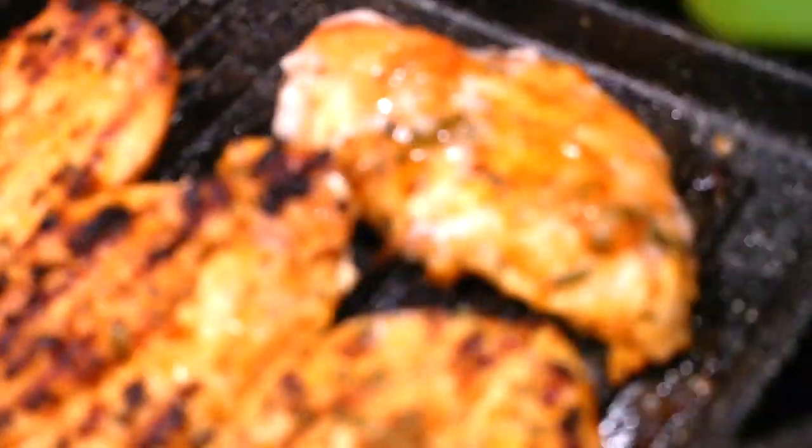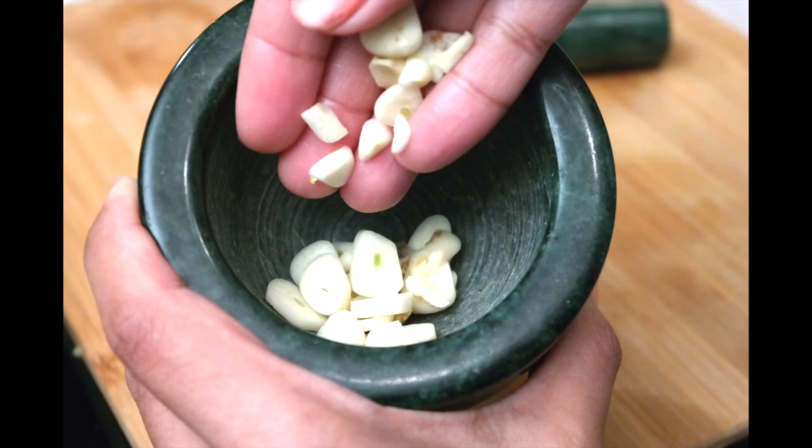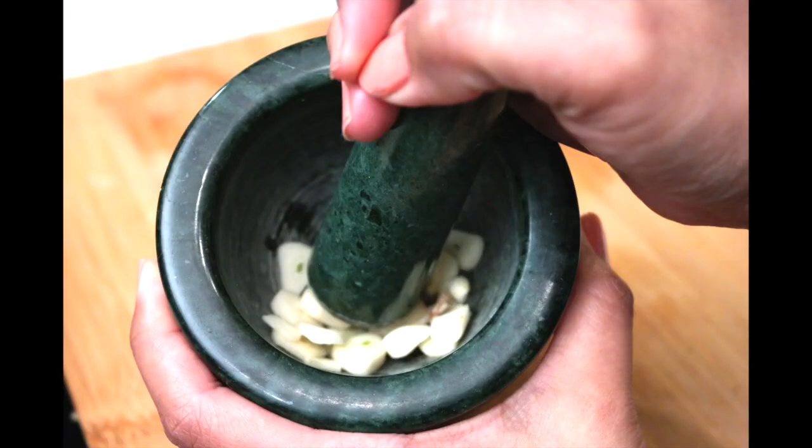Hey guys, welcome back to my channel. Today I am preparing some grilled chicken for dinner and it is a very simple recipe. I am going to take you step-by-step on how to make this.